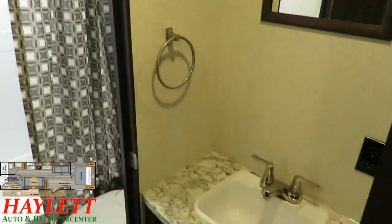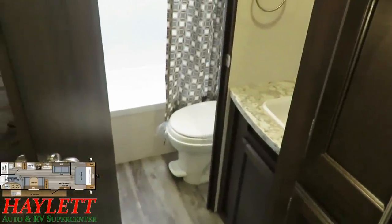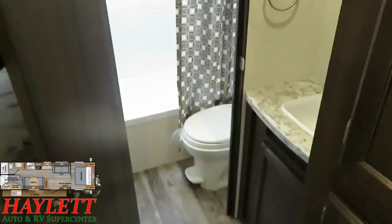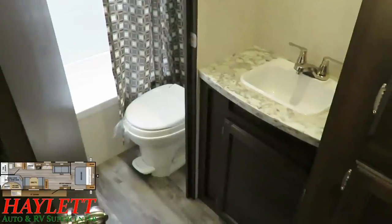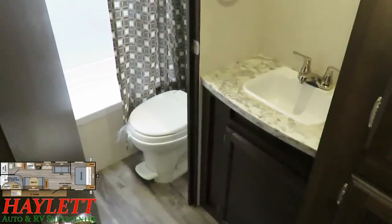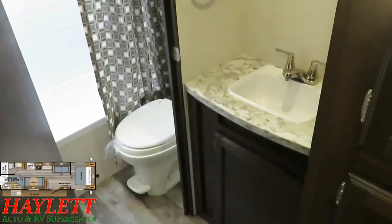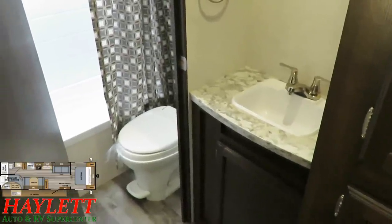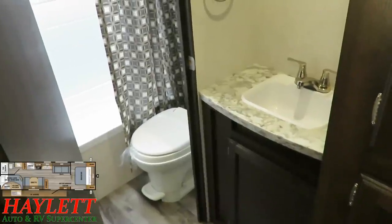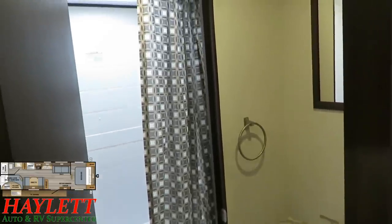Over here in the split bathroom, a lot of people wonder why the sink is outside of the room. Well, it's kind of a 50-50 thing. This is a bunkhouse — you could have a whole bunch of different kids going all at the same time. Having one kid using the potty or taking a shower while another one can still wash their hands, brush their teeth, and comb their hair — you maintain more function for more time with a split bathroom like this compared to a fully self-enclosed bathroom like you might find in a more couples-oriented fifth wheel.